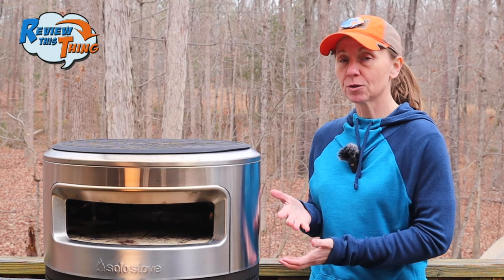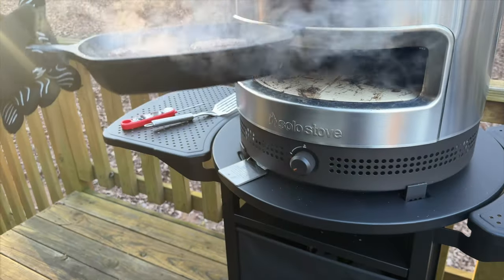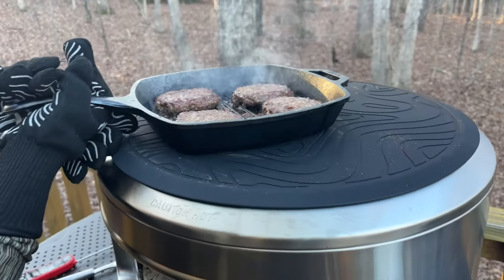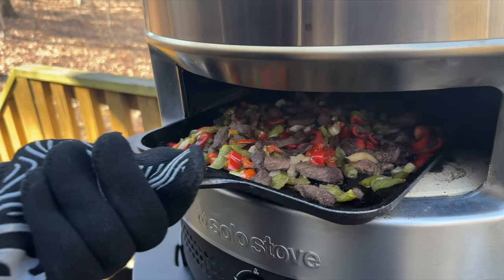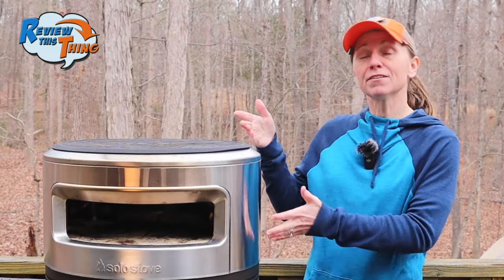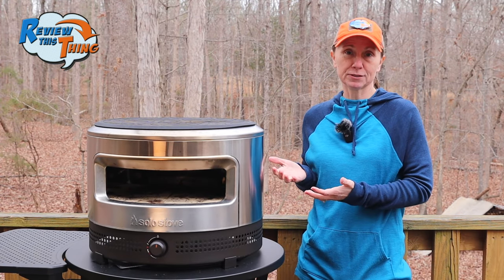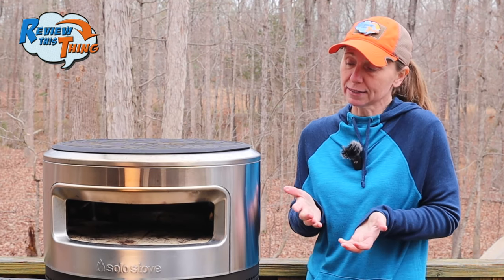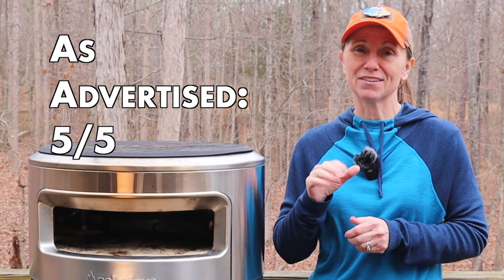Before I did this review, I also wanted to see what it would be like to cook other things in this pizza oven. The first thing we made in a grill pan is just some burgers, and they were pretty well amazing. We also wanted to try fajitas in our little griddle pan, and those were also quite tasty. So in fact, the pizza oven is not just for pizza. We have really enjoyed using the Pie Prime pizza oven. As far as we can tell, it does exactly what it's supposed to do. So because of that, we're going to give 'as advertised' a 5 out of 5.